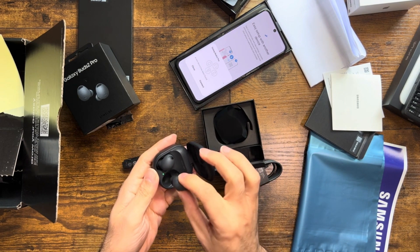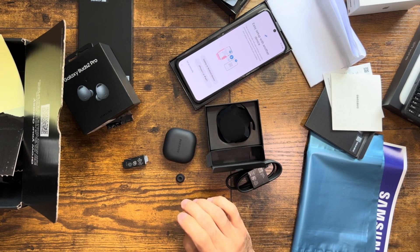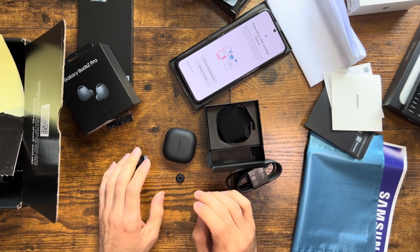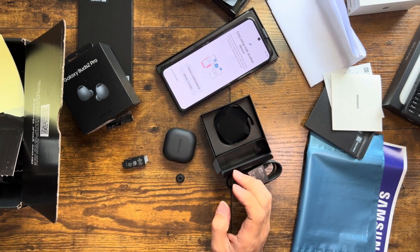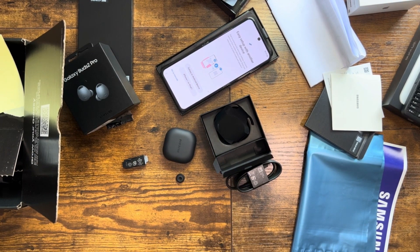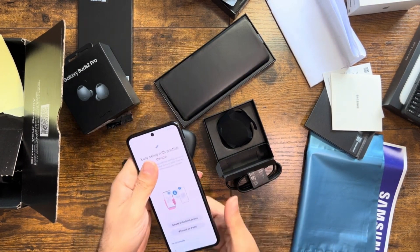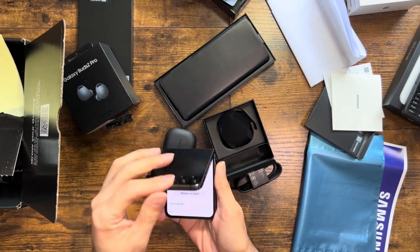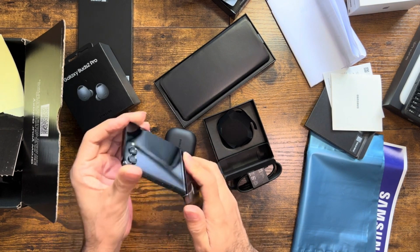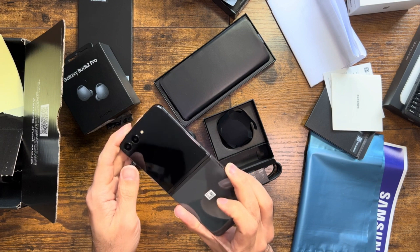That's it, guys. There you have it — our unboxing experience and initial impressions of the Samsung Galaxy Z Flip 5 and the Galaxy Buds Pro 2. These are good — I like them. We are going to review them further and make another video to let you guys know how it feels to work with this device. I've been told that the hinge will eventually break and make me feel miserable, but let's see. Thank you for watching, stay tuned. Thank you.